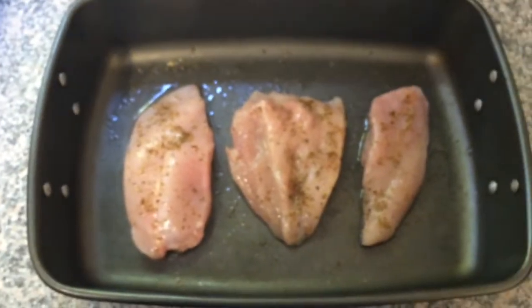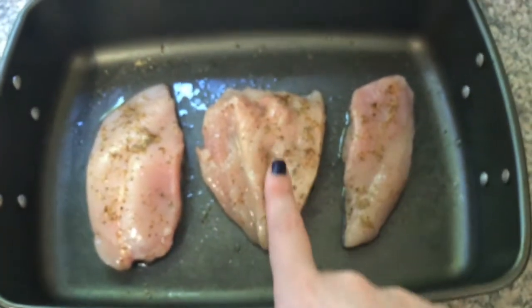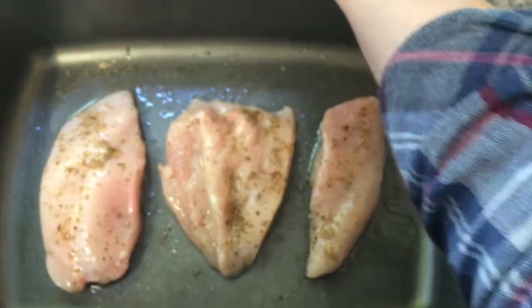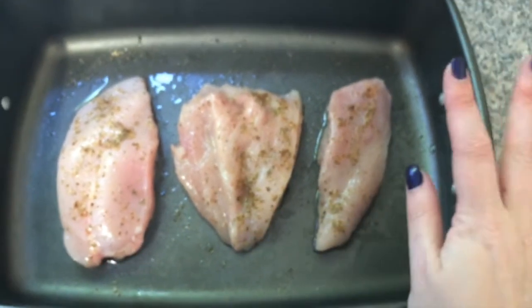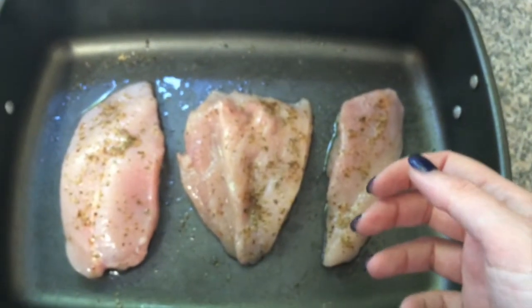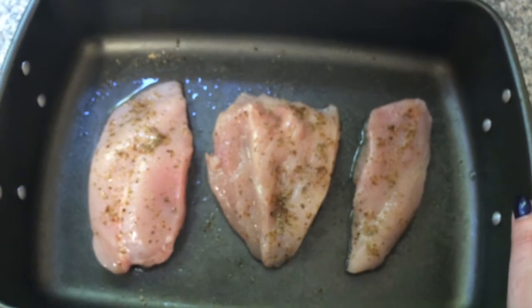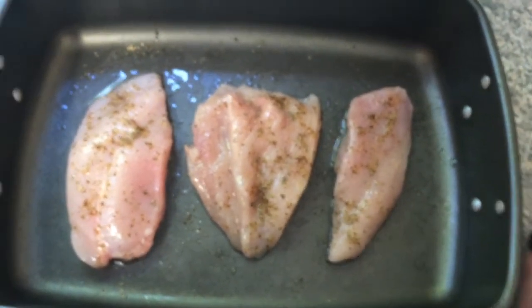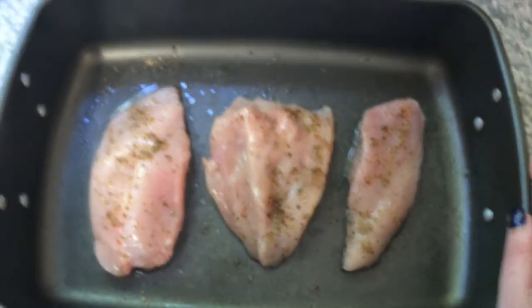Stage one: get your chicken breasts seasoned and ready to go. Here I have three chicken breasts — one in the middle I butterflied out because it was twice as thick as the others. I've drizzled them with olive oil and given a good shake of seasoning. I'm going to put this in the oven to bake for about 25 minutes. You can also slice or cube the chicken and fry it while making the sauce, but I find it easier to cook the chicken first, then tear it into chunks and add it to the sauce.